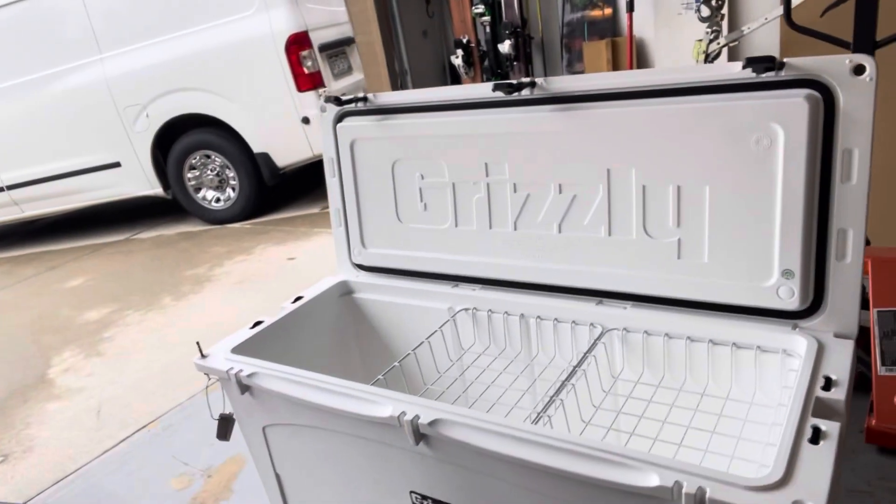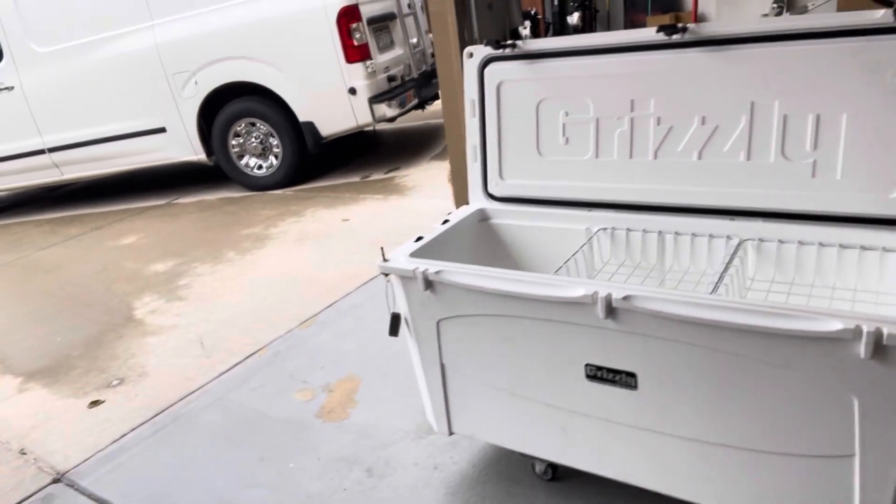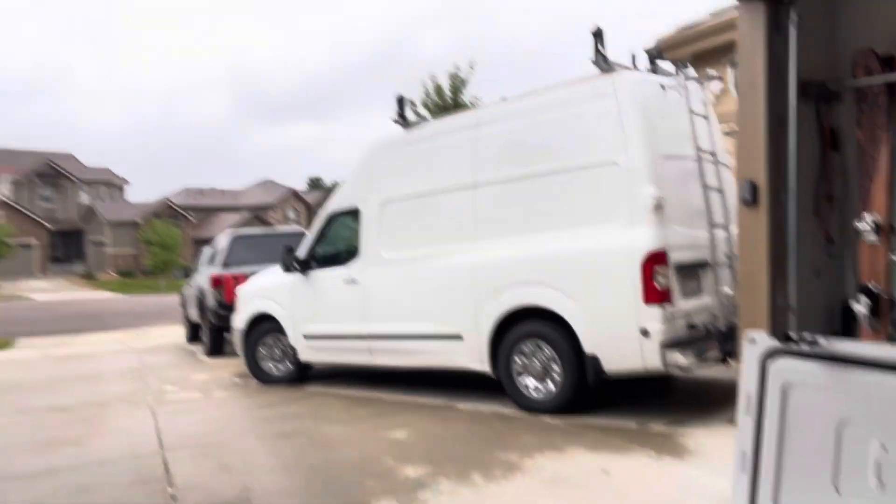Hey guys, welcome to today's wild hack. Today I'm going to be working on modifying the cooler a little bit. I got this Grizzly 165 here, which I love. I haven't used it yet, but it's replacing a previous 100 quart and a 50 quart cooler that I would use for elk hunting and deer hunting. The goal is I could fit a whole elk in here, and up until I shoot that elk I can also fit my food, so it's going to take a lot less space in the truck.